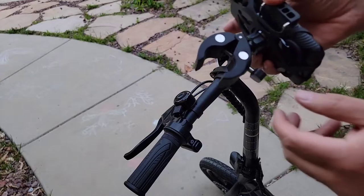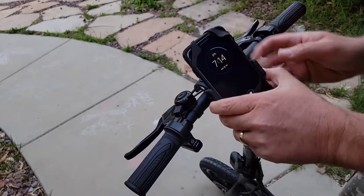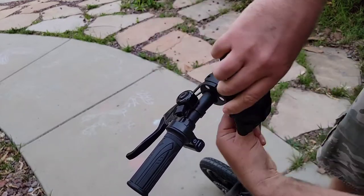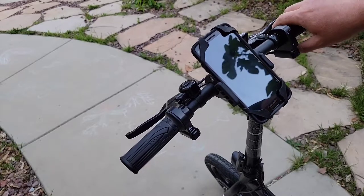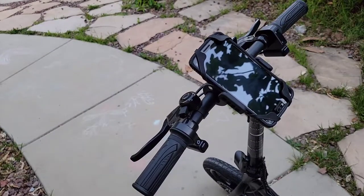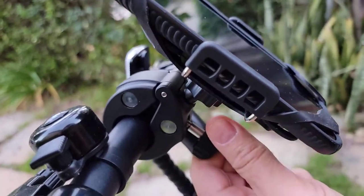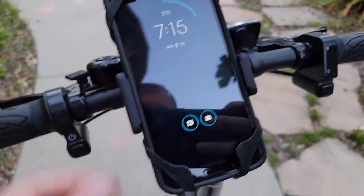I'll show you how to use this one. You just open it up, and I'm attaching it on the bottom here, just tighten up. Once it's tight — looks like it's really good quality. Just attach it, tighten up, it's not shaking. And this piece removes the phone — it's holding on the side.